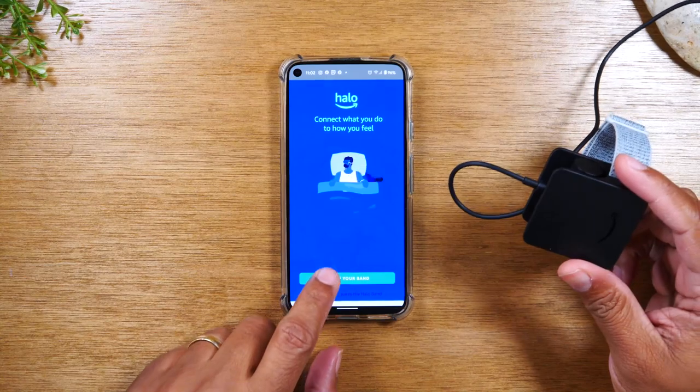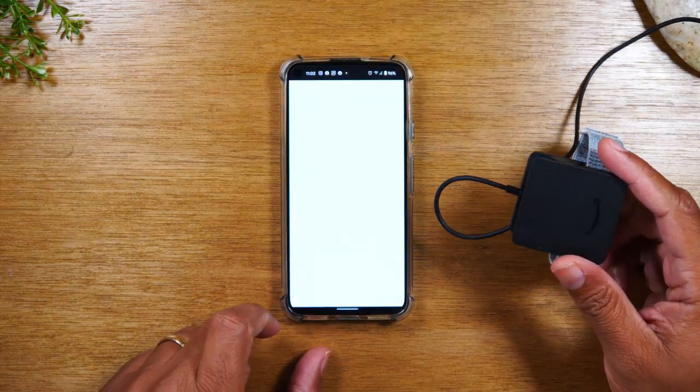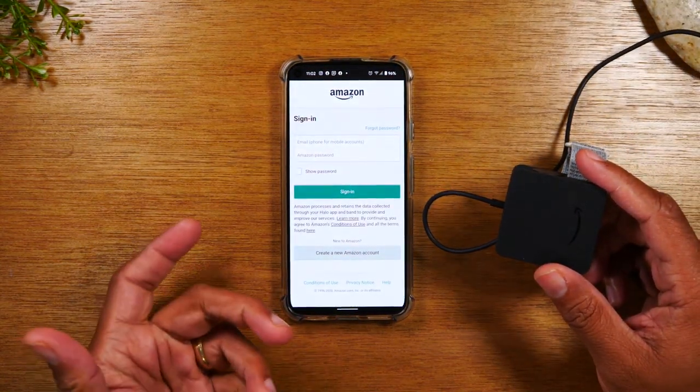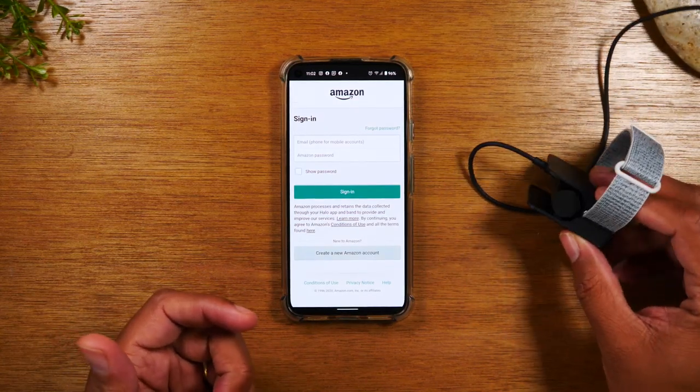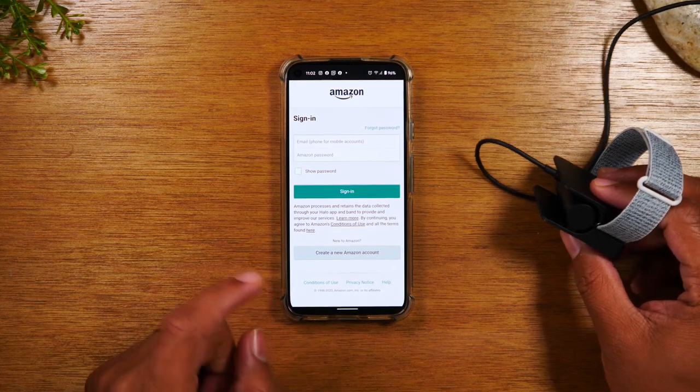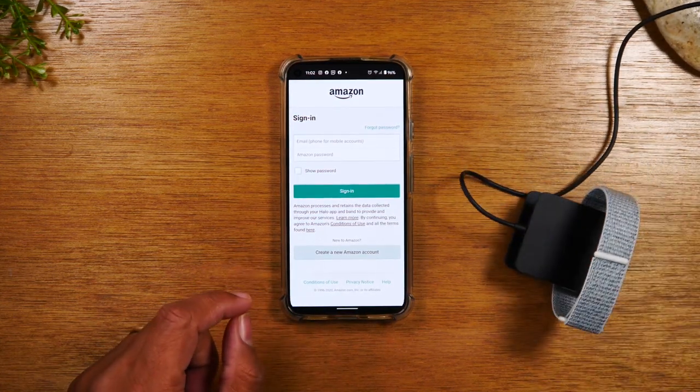Now we're going to tap 'Set up your band.' First you will need to sign into your Amazon account. If you don't have one, you'll need to create one by tapping 'Create a new account.' If you already have one, go ahead and sign into your account.